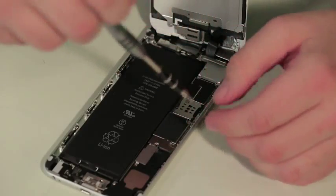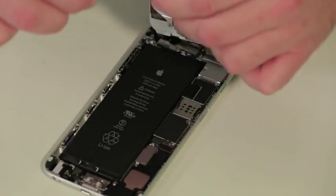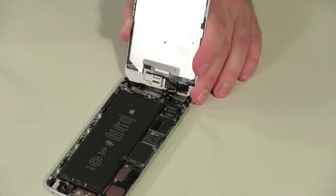With the front panel open, the first thing we're going to do is remove several metal plates which cover connectors for the battery, front panel, and other components. Then we'll disconnect the battery and remove the front panel.